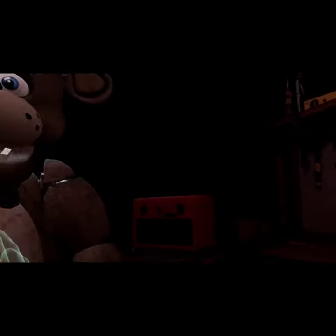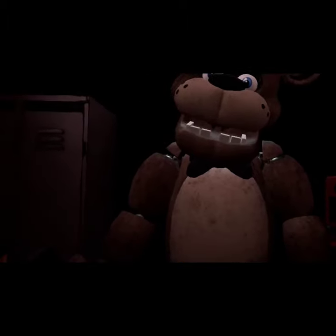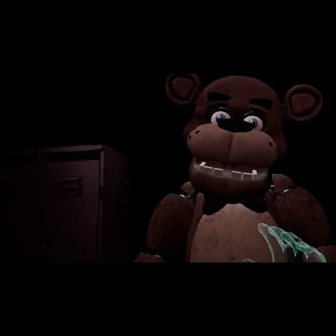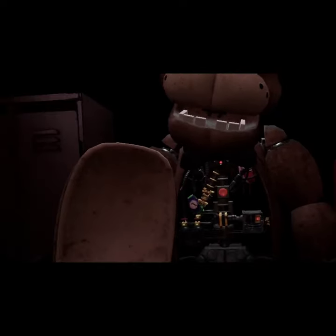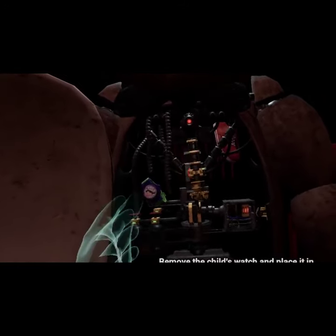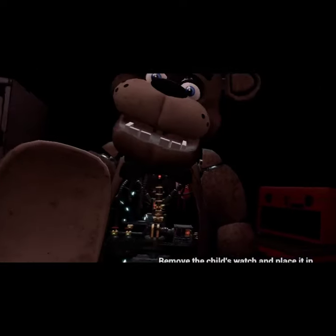While we're at it, let's make sure there isn't anything else stuck inside. To access Freddy's chest cavity, grab Freddy's bow tie and pull it outwards. Well done. Freddy's chest cavity is now open. Remove the child's watch and place it in the lost and found bed.